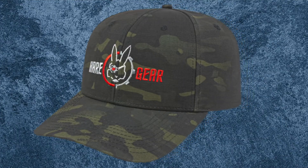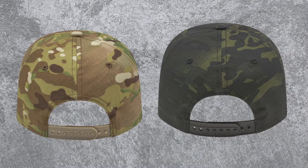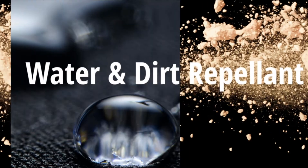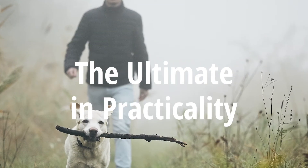Featuring the newest addition to our collection of camouflage fabrics, multi-cam, the I-2022 is a full fabric camo cap with a structured fit, modified flat bill, and snap back closure. The poly-cotton blend multi-cam ripstop fabric is crease resistant and water and dirt repellent, making this the ultimate cap in practicality.